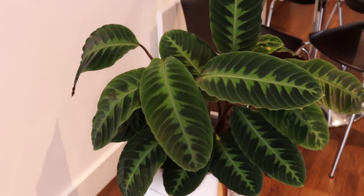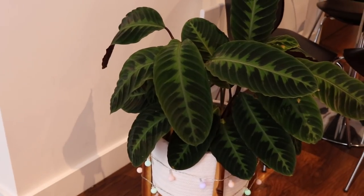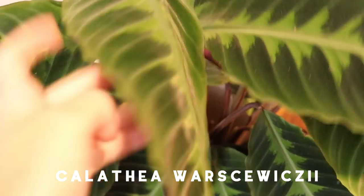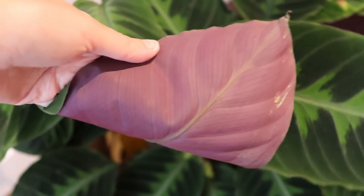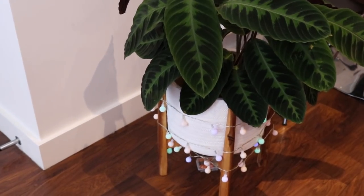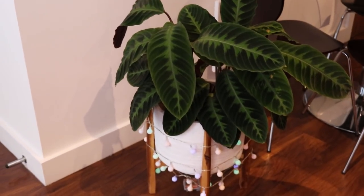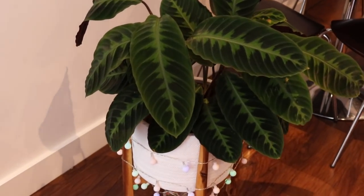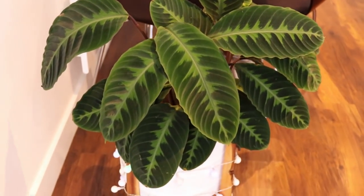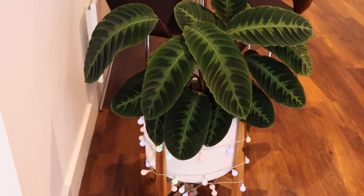Over here we have — look at this, it's got a new leaf coming up — another Calathea plant. I'm not 100% on the name but I know it to be a Calathea velvet touch. The leaves actually feel like velvet — they're just super gorgeous, with a lovely purple backing. I also have some little dome lights around the bottom of it which look pretty cool at night. That is my Calathea velvet touch. It doesn't give me any grief and I don't even get problems with brown leaf tips — he just chills.